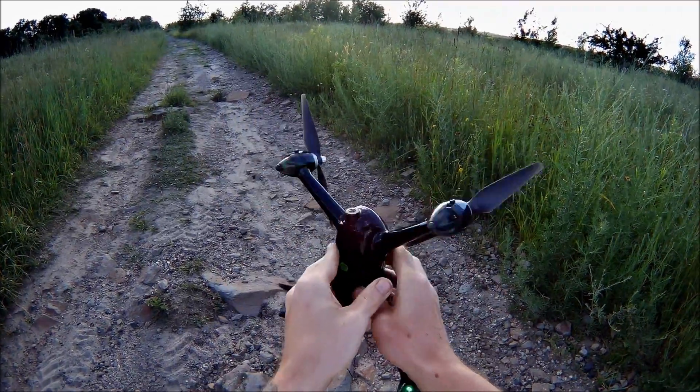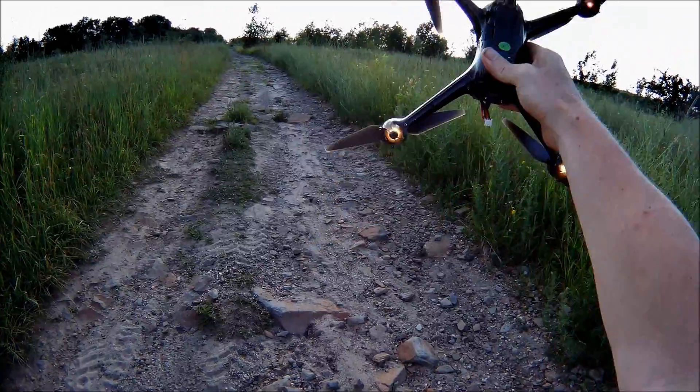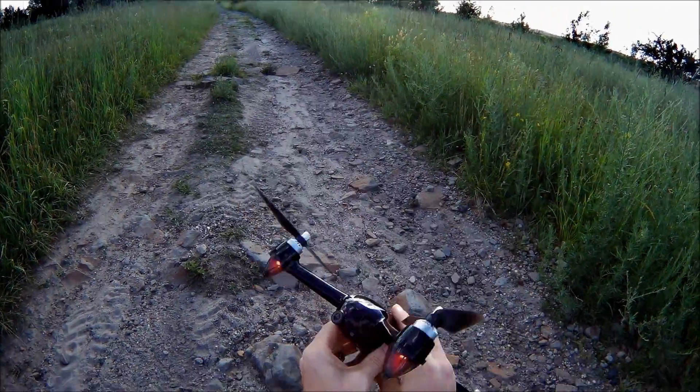Once those lights have stopped blinking and have gone steady, you know you're good to fly. As we turn it around, you can see the top's red and the bottom's like an amber-ish color. We're good to fly.